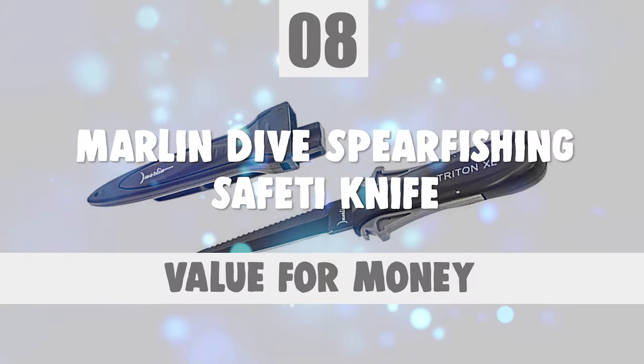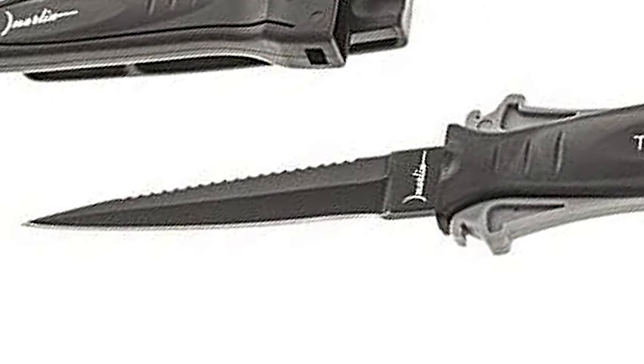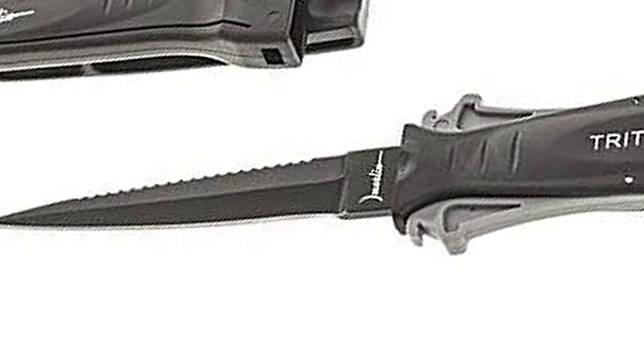Number 8: Marlin Dive Spearfishing Safiti Knife. This Marlin Dive Spearfishing Safiti Knife is a classic knife for underwater hunting.